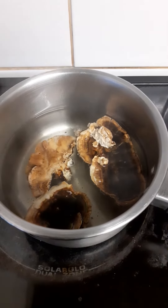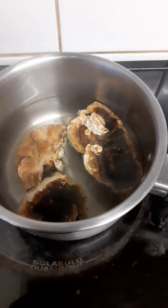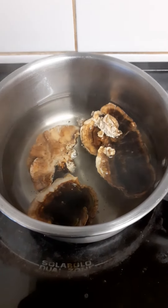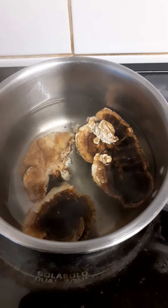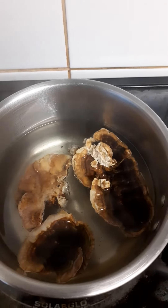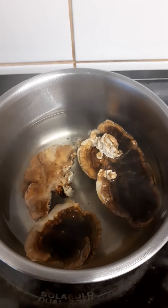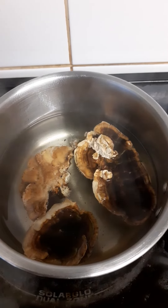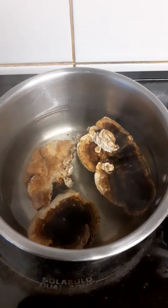Foraging in March — the turkey tail fungus grows everywhere, grows on tall standing dead trees, on any dead tree really. So yeah, I'm going to do myself a turkey tail brew. Good for the liver, good for the stomach, good for everything — awesome.